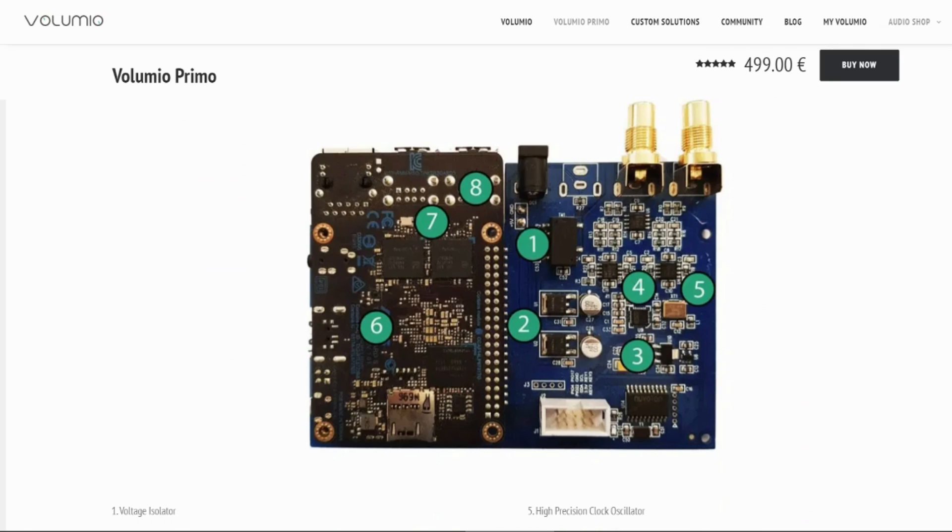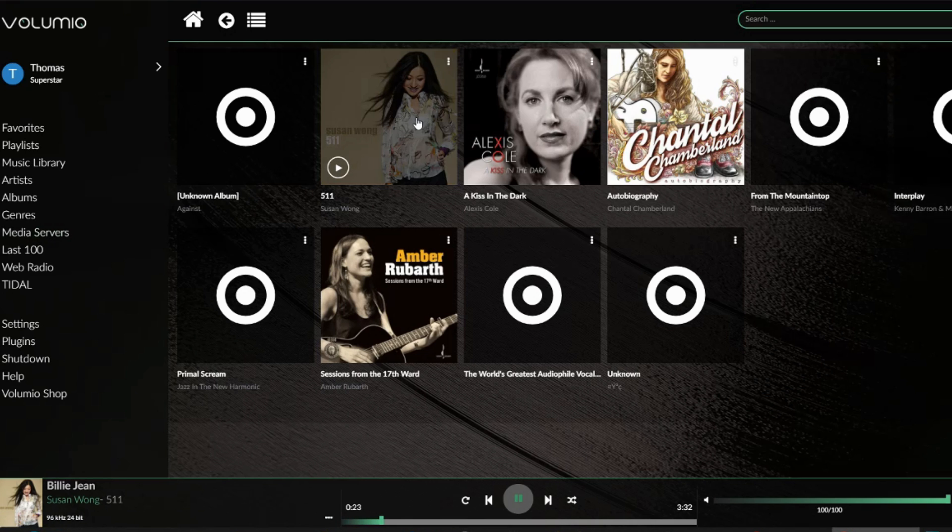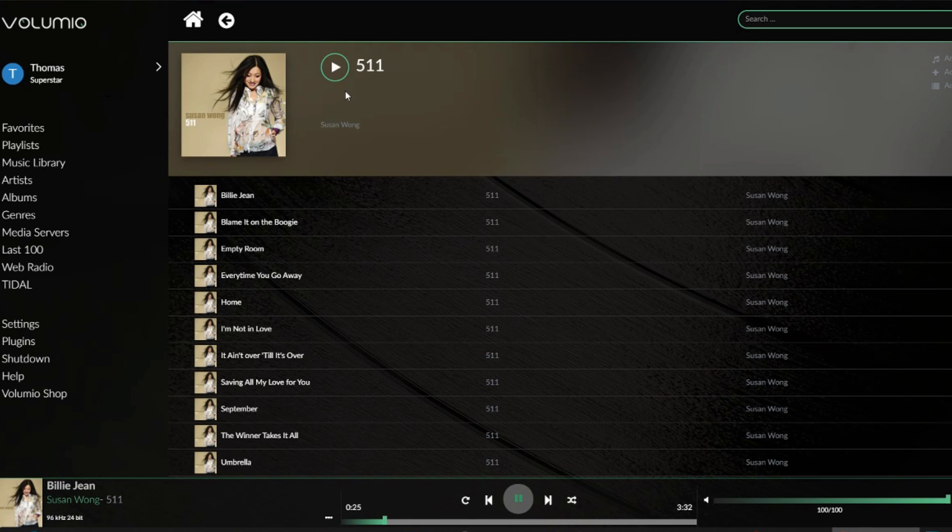The Primo uses an Asus Tinkerboard S instead of a Raspberry Pi. It has a 4K HDMI output which you can connect to a monitor, and an ESS9038 DAC chip that supports up to DSD 128 and 32-bit/768K via USB. To access the Primo you use either the Volumio app or a web browser.